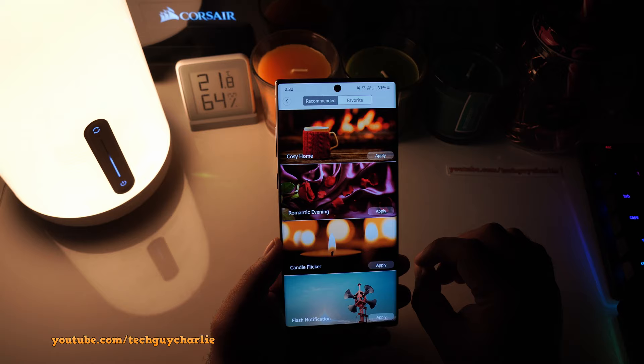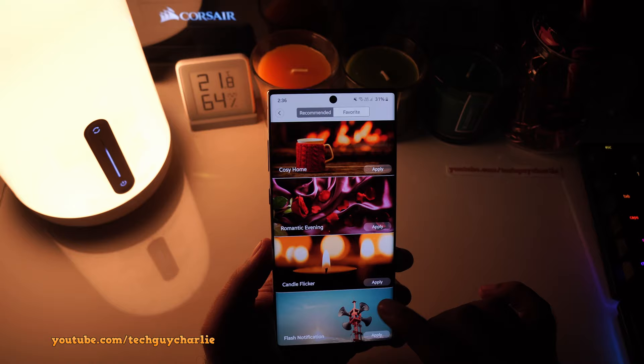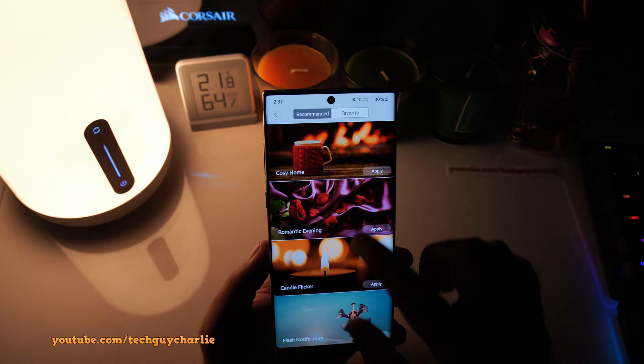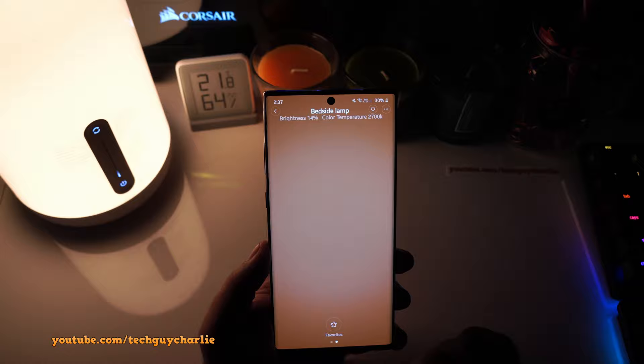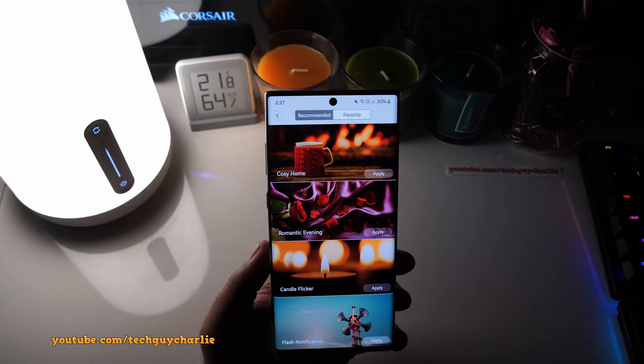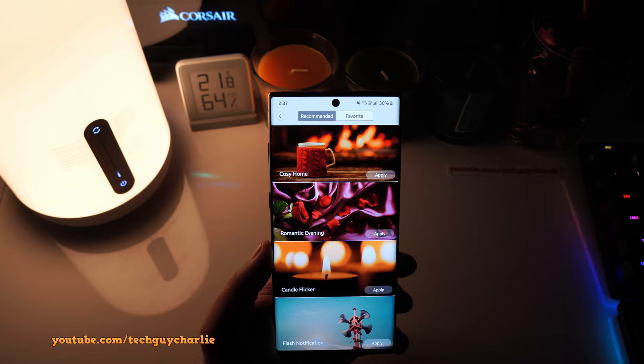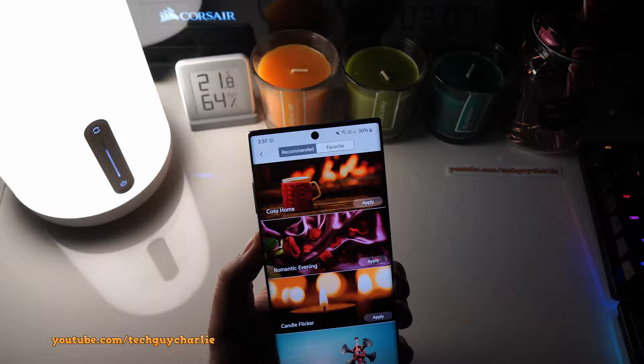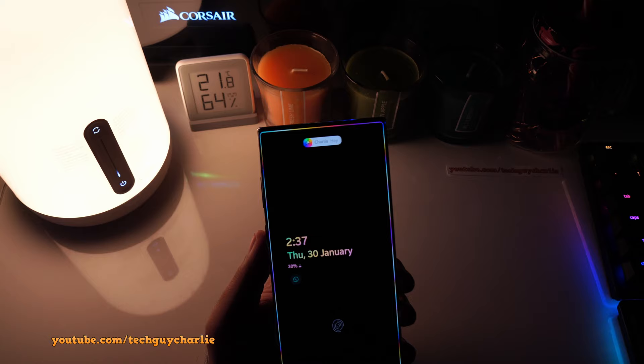The final mode is Flash Notification, but unfortunately I could not get this to work. Even when turned on, if I send myself a text message or call myself, the intensity of the light does not actually change. I tried it a couple of times and it just does not work, but that doesn't matter too much since all the other features are working fine.